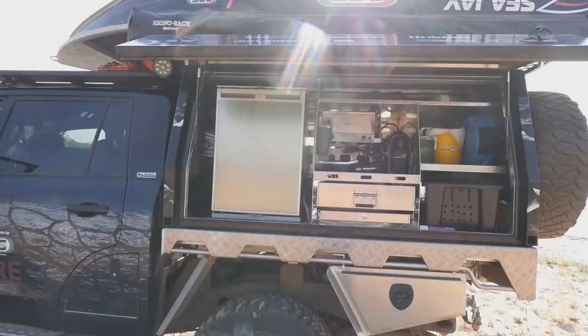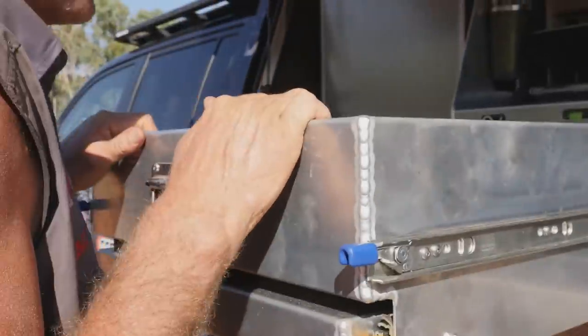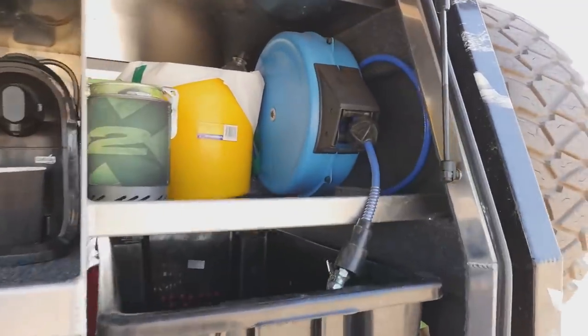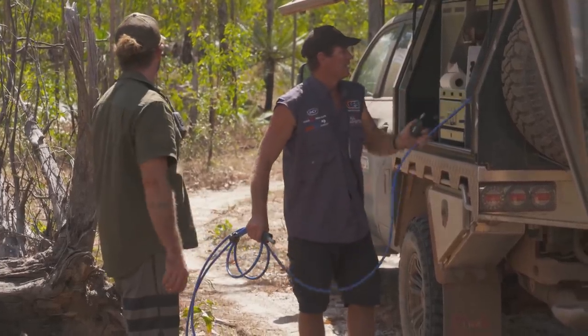On the other side of the canopy, there's a 110-litre Dometic upright fridge with a full-size drawer and a slide-out table. And you can't leave home without a fire warmer. Don't forget — you'll need a compressor to pump the tyres up, and we've also installed a hose reel.